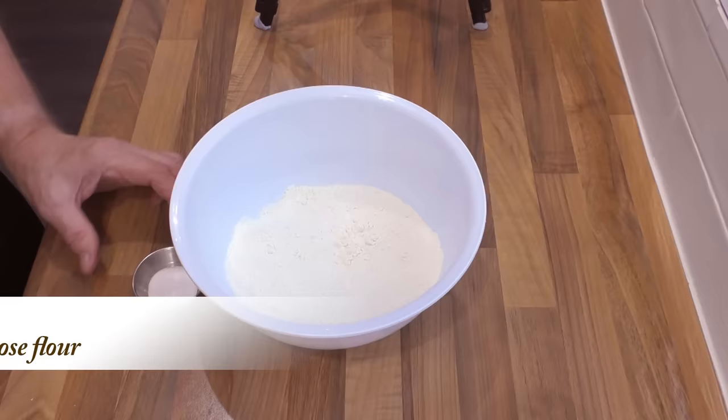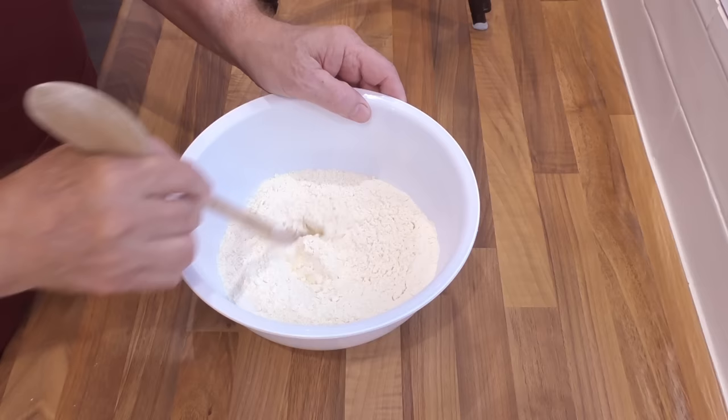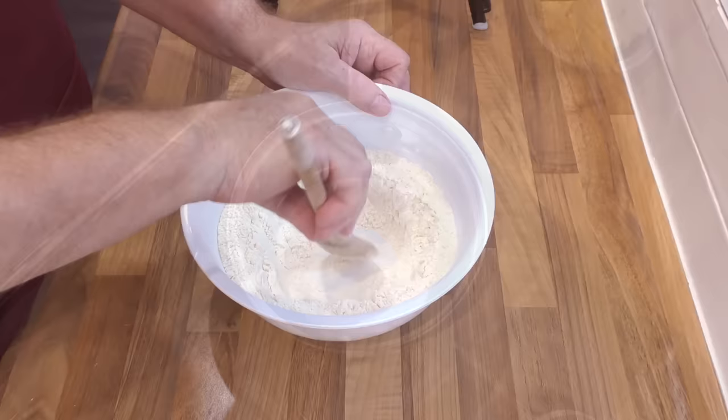I'll start by making the hot water crust pastry. Get your pan of water onto a medium heat. This hot water crust pastry is what's used in our British pork pies — it's quick and simple to make and is absolutely delicious. Add the salt to the flour and mix it in, then form a well in the middle. Once your water is up to temperature, add the lard and butter to the pan.